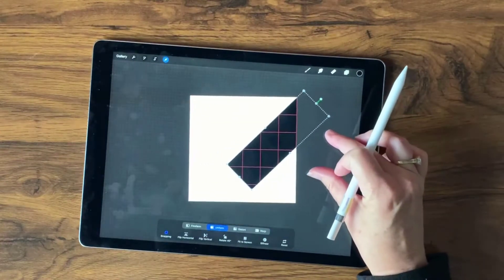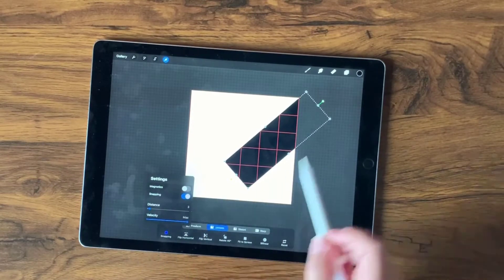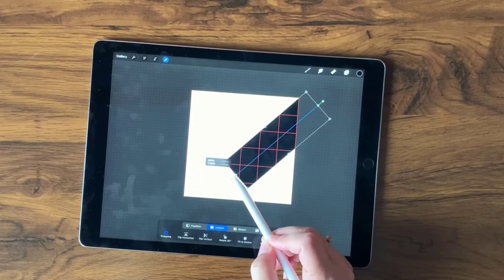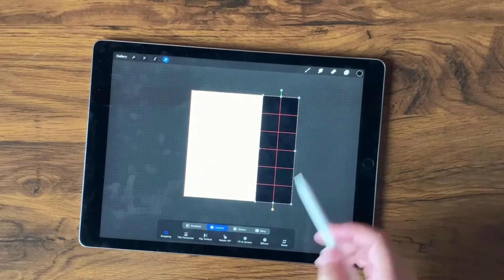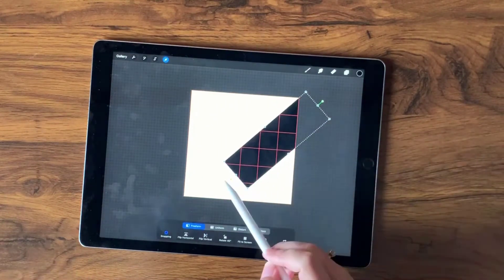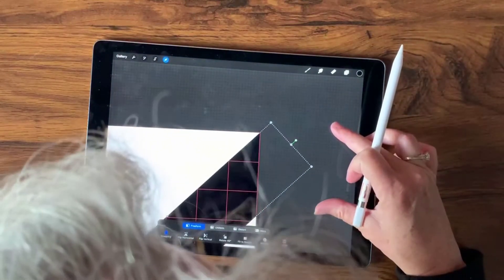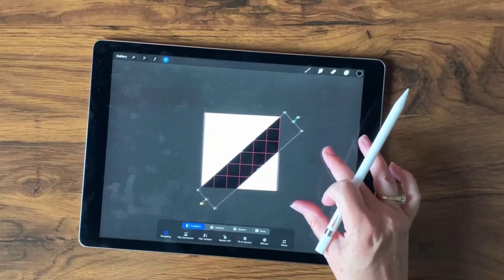Now we'll select the Free Form tool. I have Snapping selected with a distance of 3, which is the default — we'll leave it just like that. What we want to do is grab the little dot and keep that blue line showing, and bring it down so that it's doing the same thing on the bottom as it is on the top, going right through the center. Perfect.